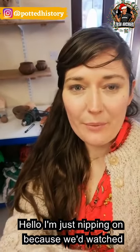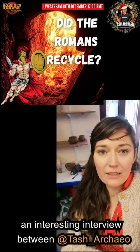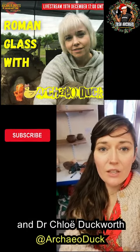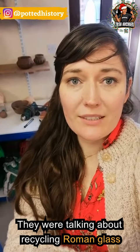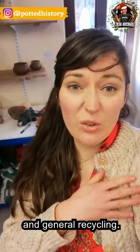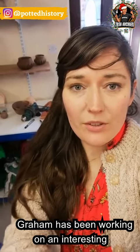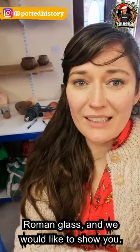Hello, just nipping on because we watched an interesting interview between Tash Archeo and Dr. Chloe Duckworth. They were talking about recycling in Roman glass and general recycling. So Graham's been working on an interesting pot, an Anglo-Saxon pot, which uses recycled Roman glass, so he was just going to quickly show you.